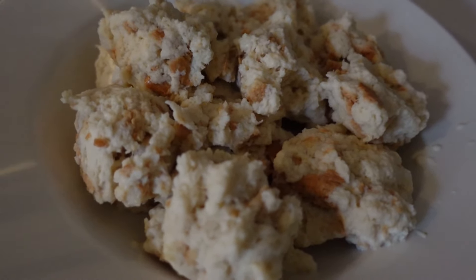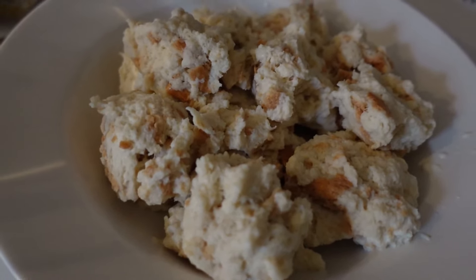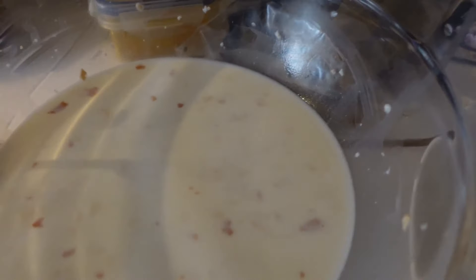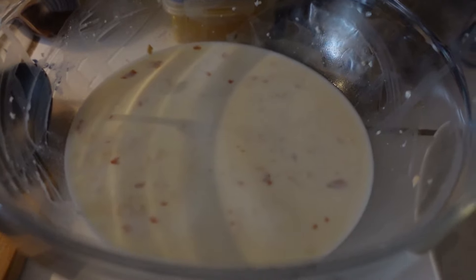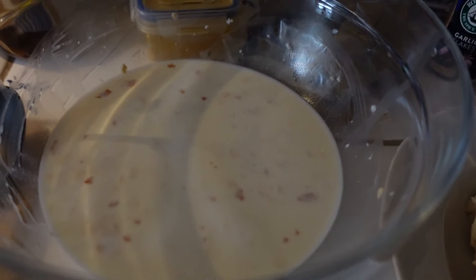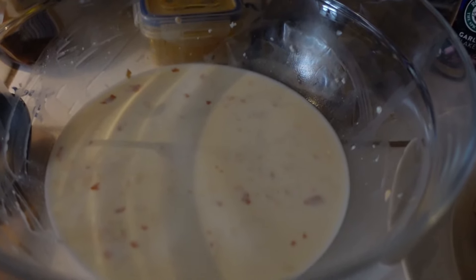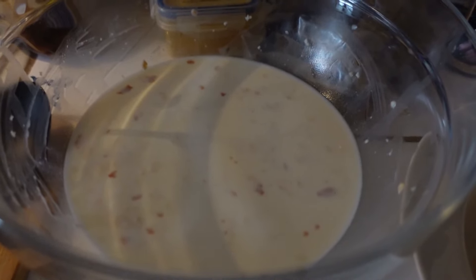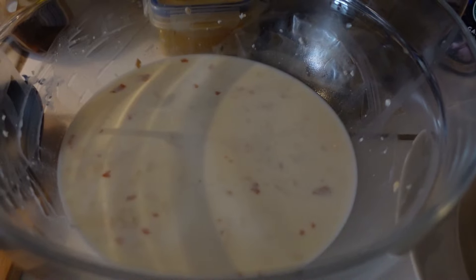I've drained the milk and that will be added to the mixture later on. The leftover milk is then mixed later on with eggs and so on to make a custard which you put on top when you bake it.